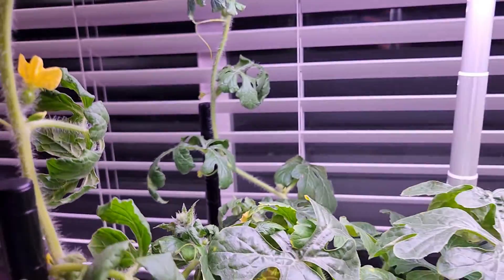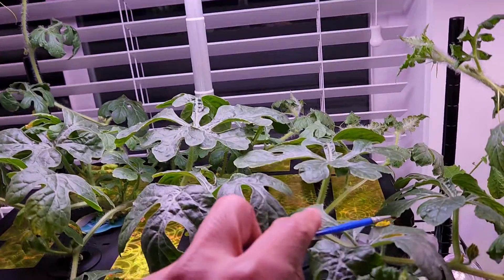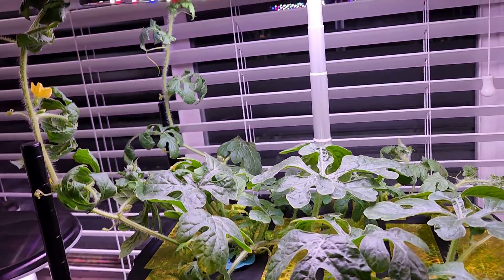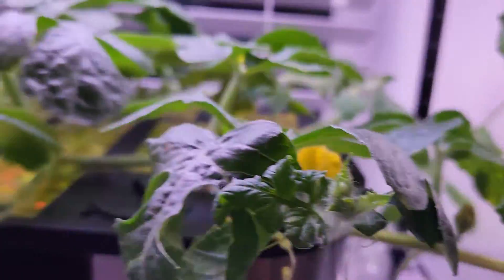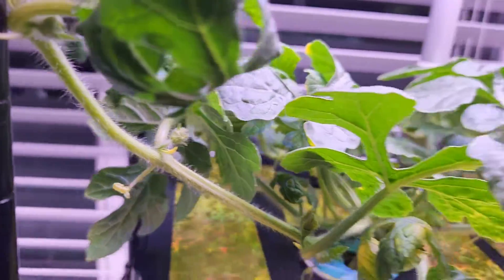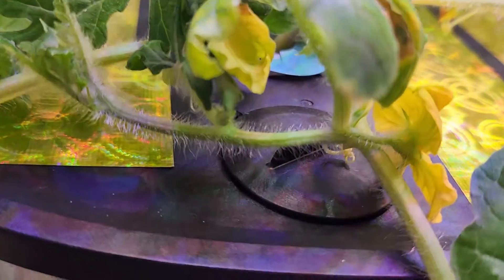It's day 35. I finally see one male flower and one female flower at the same time on this plant, and I helped with pollination using a paintbrush — simply transferring the pollen from the male flower to the female flower. Hopefully that's going to work. I see a bunch of flowers ready to bloom so I'm pretty confident it will work out.